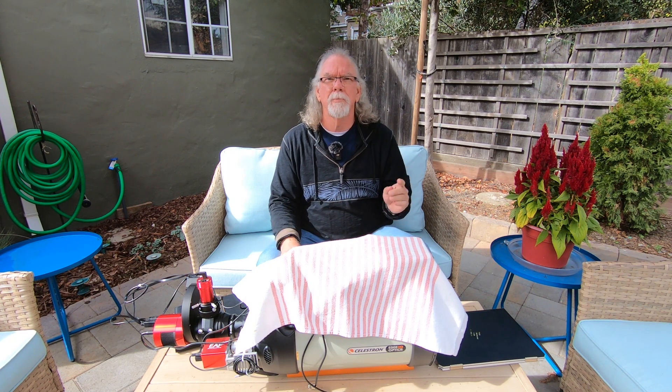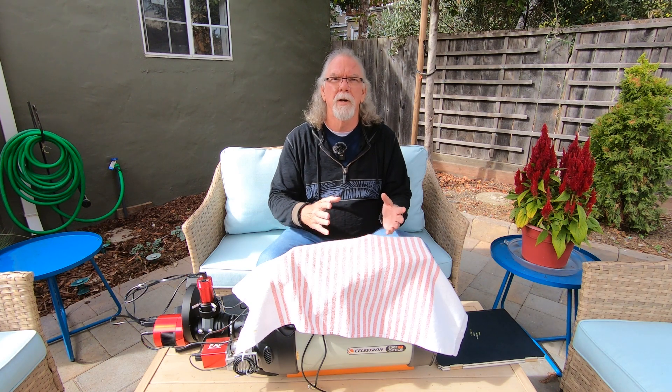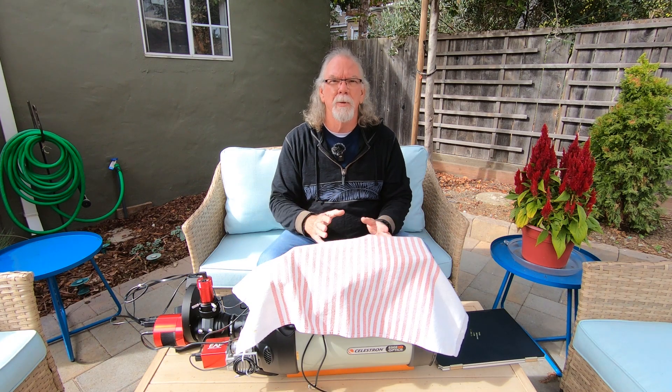I was using my Beelink U59 mini computer running Nina. If you're following the channel, I put a video up recently about some instability I've been seeing with the Beelink U59 — I don't know if it's the unit itself or what's running on it. Prior to last night I was running it in the house attached to the cameras on my Edge HD 8, and everything was stable on the network with no issues.